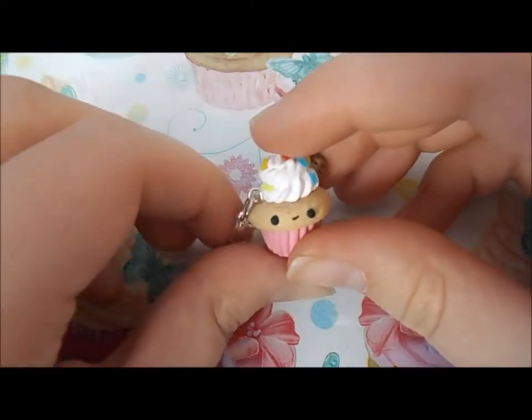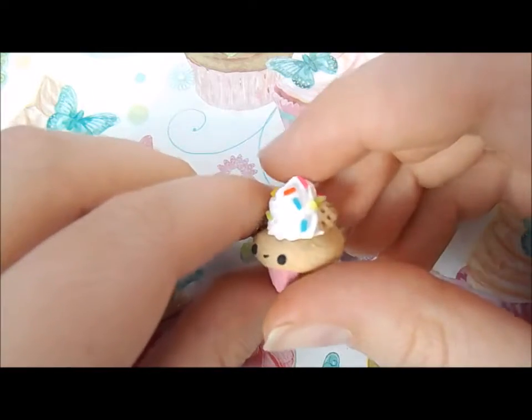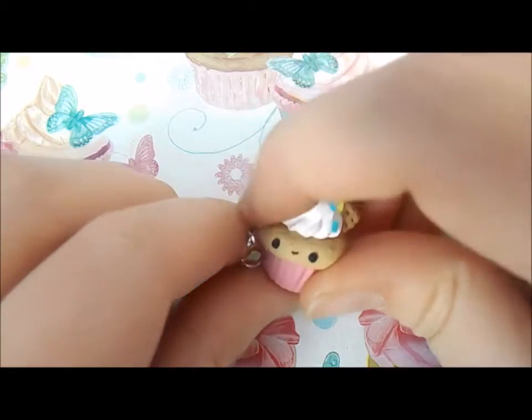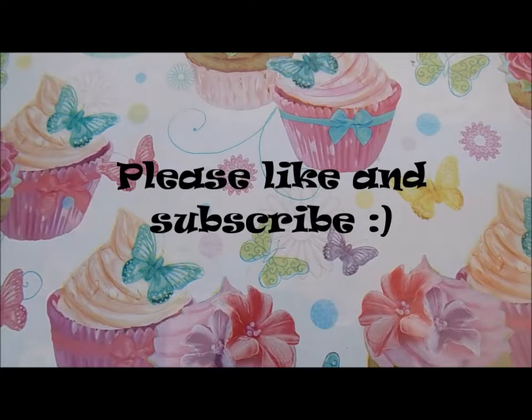Next up I have this sundae themed kind of cupcake and I used this little wafer mold that I got, and I'm really happy with the way this one turned out. And that's all for this charm update, so I hope you guys enjoy — bye!